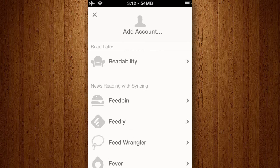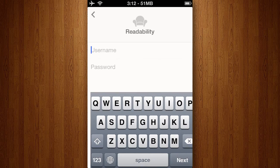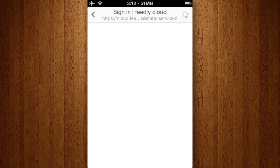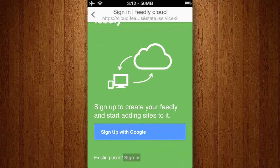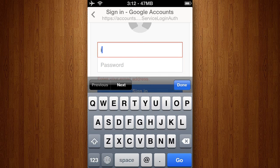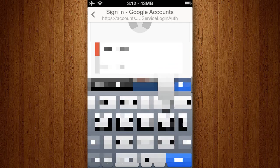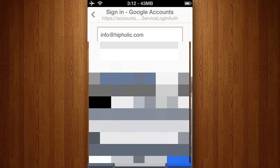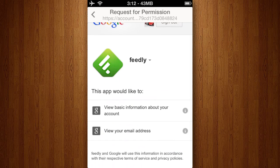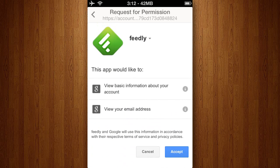So basically if you need to sync like Feedly or Feedbin, Feed Wrangler and other RSS or feed accounts, then this is the app for you. However there's a downside to it — it's $5 and obviously if you're not a blogger or maybe a business person that needs to stay up to date with current news in certain categories, then $5 is a bit too much. So I'm just going to set up an account and then use the app for a bit so you can get an idea of how it works.